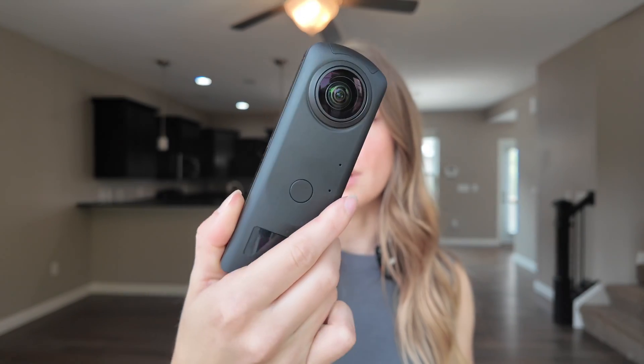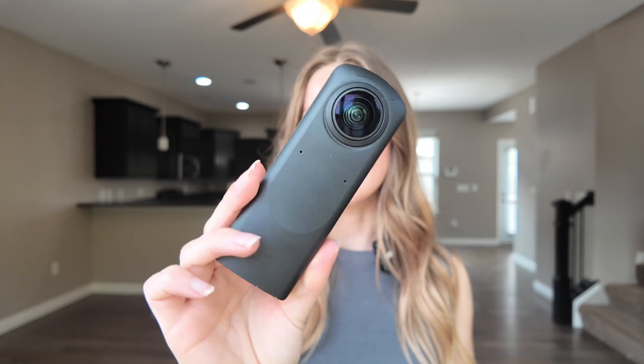You're going to need a couple things to start off with. The first thing is a 3D camera. There are so many different options. I have the Ryko Theta Z1 — I like it. I've also started off with the Insta360, which was a pretty good one too. Do your research before purchasing one because this is very important.